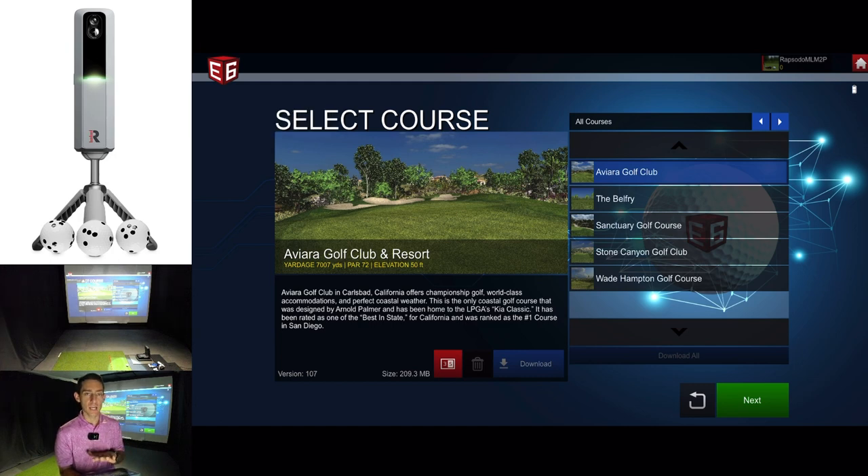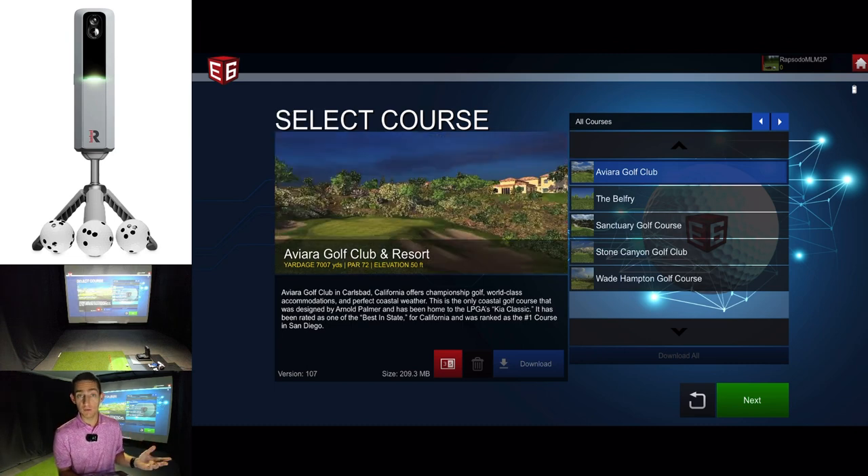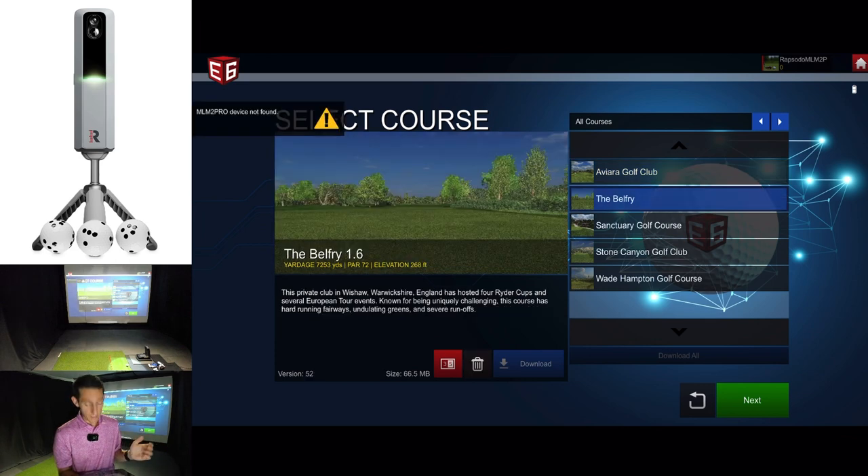It's a real shame — I do love that we get access to the Belfry, but my favorite course with the R10 was Bandon Dunes. I love that course; it was a links course and great fun. Unfortunately we don't have Bandon Dunes with this free trial. Instead we have the Belfry, which is a pretty famous course with some famous holes — they've hosted multiple Ryder Cups here. So you can't be mad. These five free courses, if I'm not mistaken, are the same five free courses you get with the Mevo Plus.